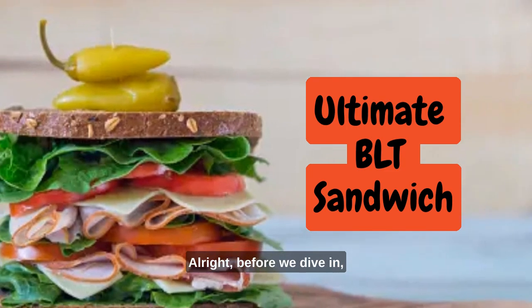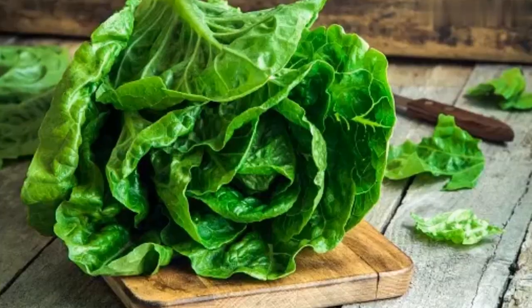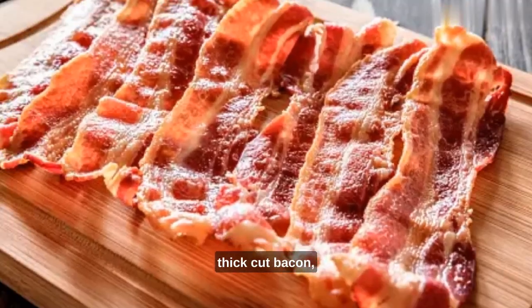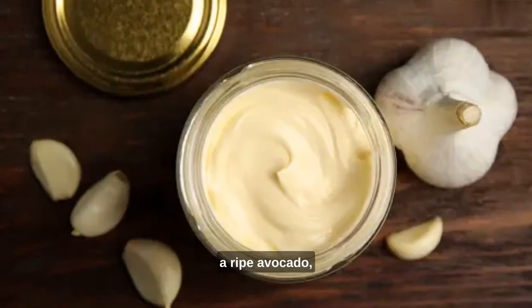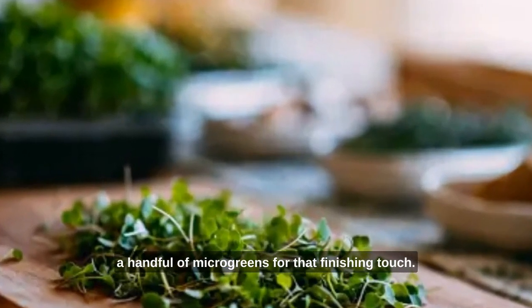Alright, before we dive in, let's gather our ingredients: freshly baked artisan bread, crisp lettuce leaves, ripe juicy tomatoes, thick cut bacon, a ripe avocado, creamy garlic aioli, and a handful of microgreens for that finishing touch.